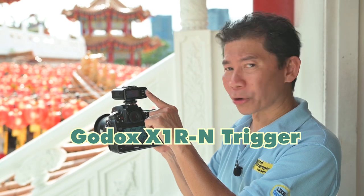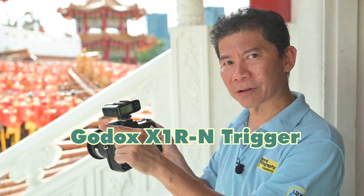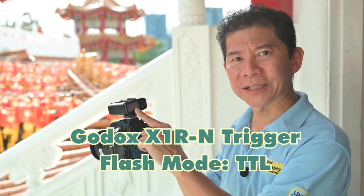I'm going to have a remote trigger here that's going to trigger Yichong's flash wirelessly on TTL. Now we're going to add Arena. Hi, my name is Arena — do follow me on my Instagram. Do leave your comment below and tell us what kind of video you like. Hope you enjoy the video.